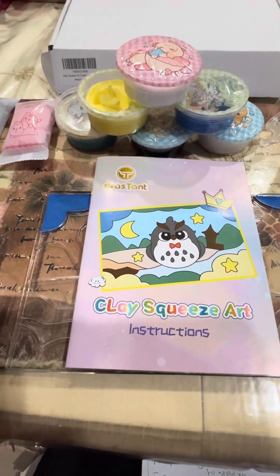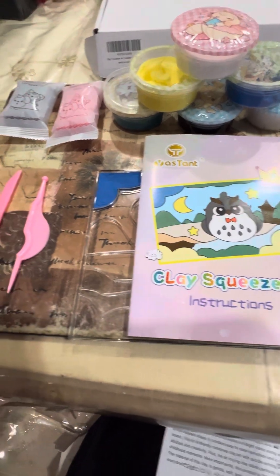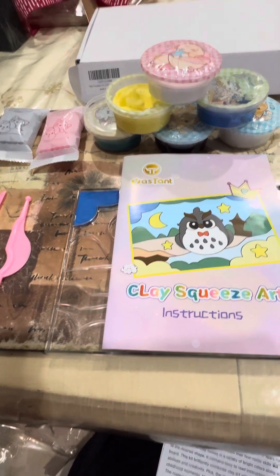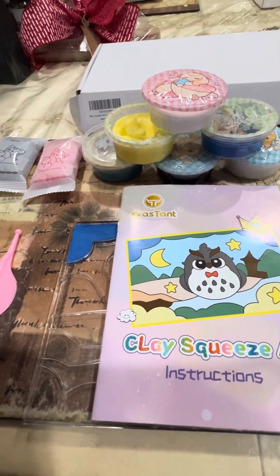Hey everyone, this is Sasha. I'm going to show you a product which is called Yasset Arts and Crafts Clay Kit. It is for toddlers 3 to 12 years old. It is an excellent product for your little ones.